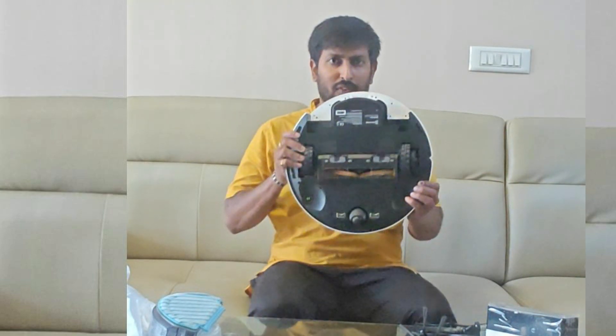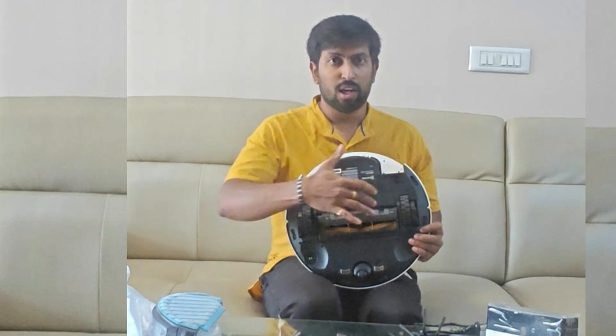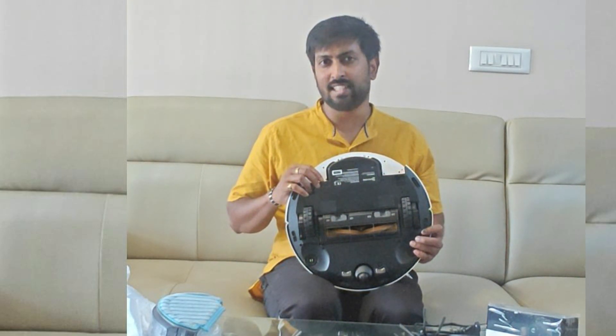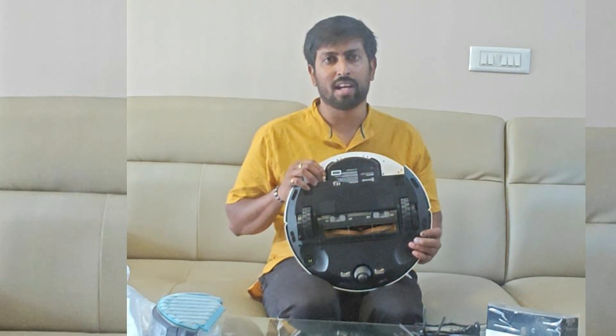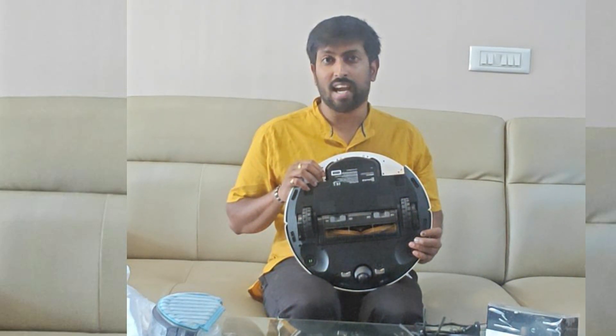A LiDAR sensor sits atop the robot, facilitating home mapping. Flipping it over, we see the main brush, two side brushes for cleaning edges and corners — one red and one green — and a universal wheel for smooth movement. Ecovacs equips the N10 with everything you need to get started right away.